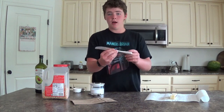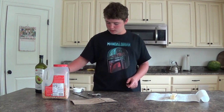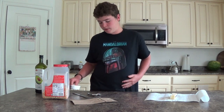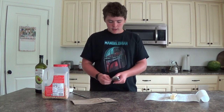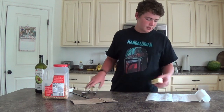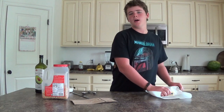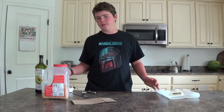You'll also need a butter knife, some salt, a 1/3 cup measuring cup, a 1/4 cup measuring cup, a half teaspoon and a teaspoon measuring spoons, some butter, and some paper towel. It seems more complicated right now when you're just looking at all the stuff, but it is very easy.